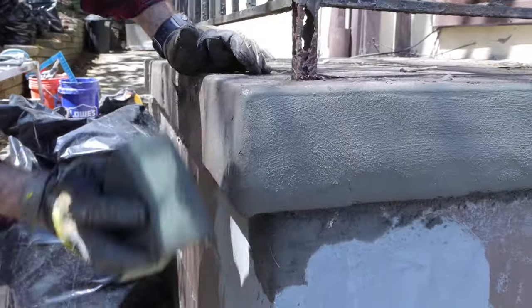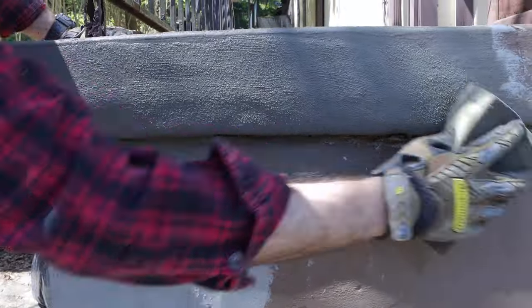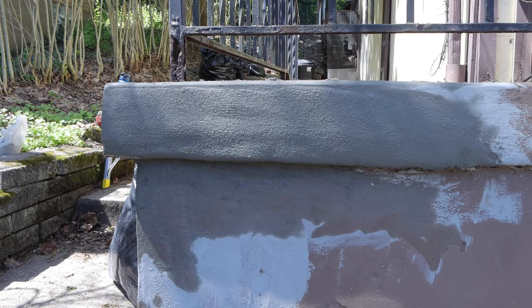You can use a sponge or bring out the sand. Hopefully in the end you'll have a professionally looking stoop or step that looks fixed. Hopefully these tips help you do your own concrete repair.